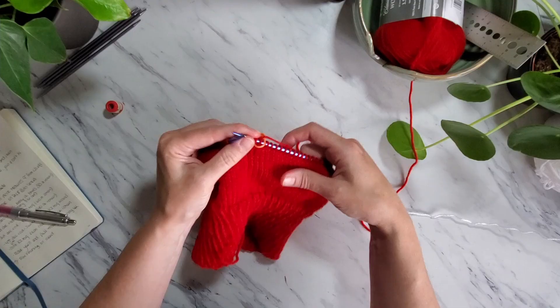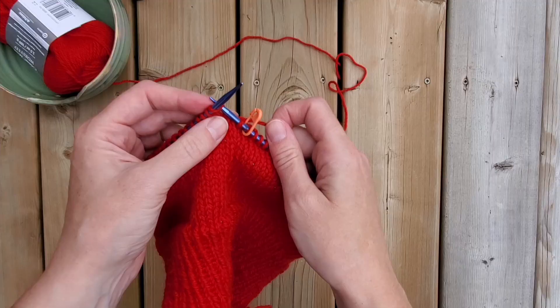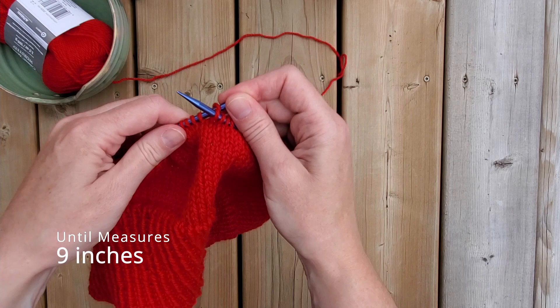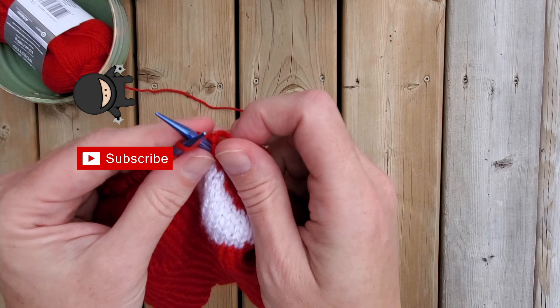Now to finish our toque. Moving outside once more for a change of scenery, we are going to knit in stockinette stitch — so knit every round until the hat measures around 9 inches from the cast on edge. There's no right or wrong here; if you want a longer hat simply knit for an inch or two more. When you knit over the last two white stitches just be careful to pull the white yarn tight.